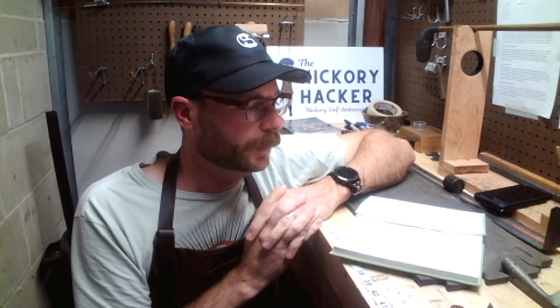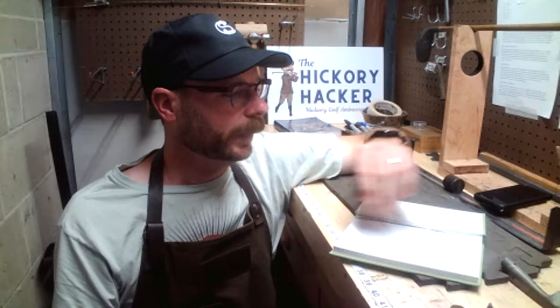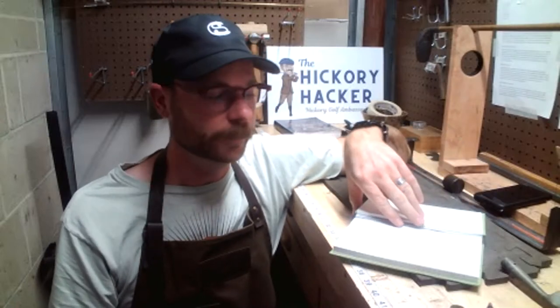I just want to mention a thank you to everybody who's used the Hickory Hacker 21 promo code for Stewart and Jacoby. I was very excited to find out last week that they've sold out of the blue pencil bag that I did the video on back in July. That was a big relief — I wasn't sure anybody was going to buy anything I was trying to promote. It's a great bag, and I want to thank you for supporting a really cool made-in-the-USA business making high quality golf gear. Use the promo code Hickory Hacker 21 for 10% off anything in the store.